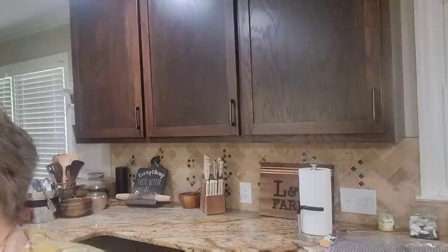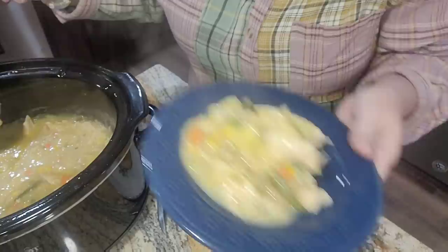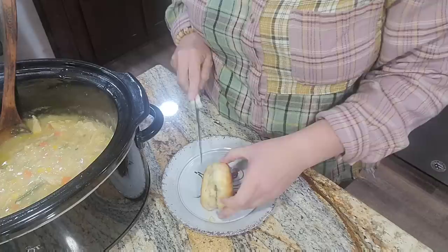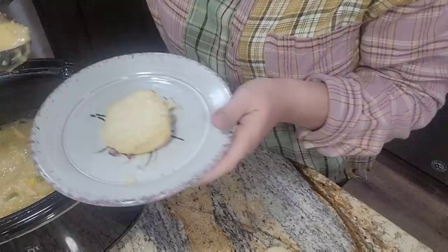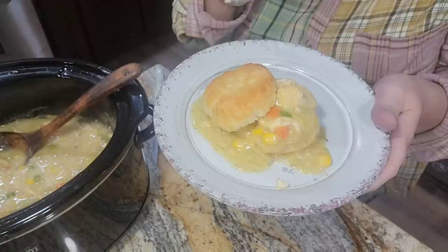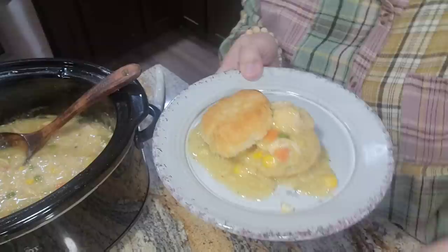I'm gonna slide the crock pot over and get you turned so you can see what we're doing. Here I have my dressing and I'm just going to spoon the chicken mixture over the dressing like that. And here is my lone biscuit that I baked up — still good and hot. I'm going to put the bottom of the biscuit down, do a little scoop on top — a smaller portion since I can't eat all this by myself — and then put the biscuit top to the side. So we have chicken over dressing and chicken pot biscuits!